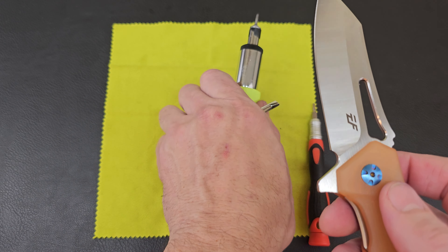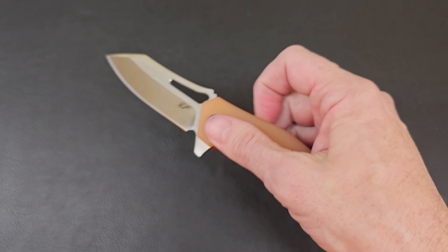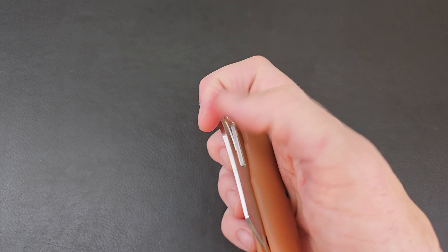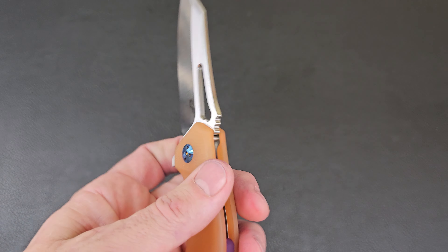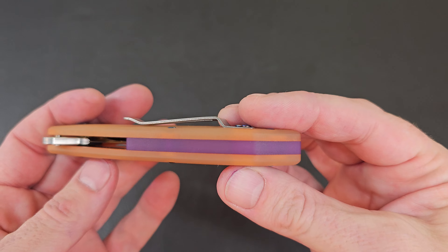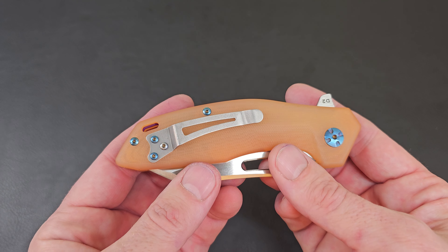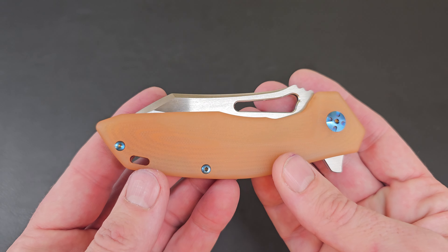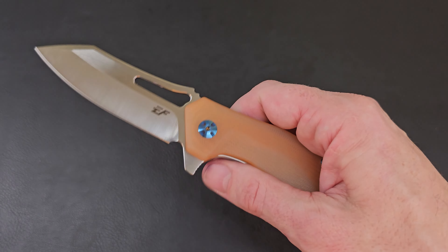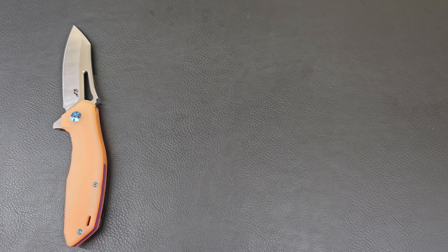We are done — 22 minutes, not the worst. Dye number 17 finished. The Eafengrow opens good, closes good, blade centered. It actually opens a little better than when you originally took it apart. There's that purple backspacer in the background — we've got the orange, purple, and those blue screws. The blue actually sticks out a lot more on camera than to my actual eyes. Kind of a trio-tone, weird, maybe.